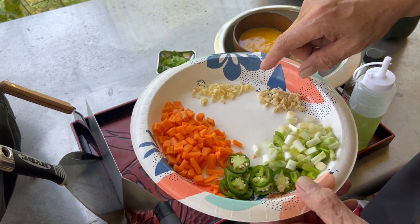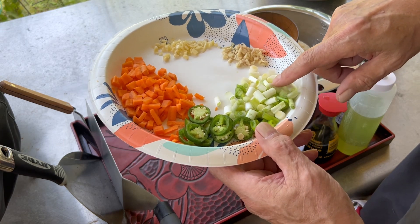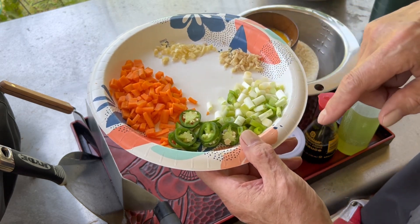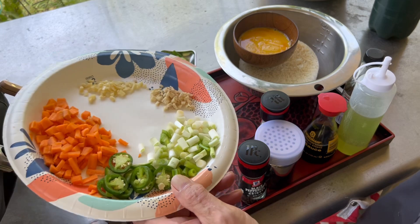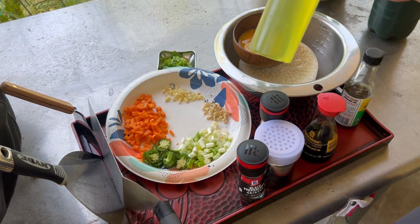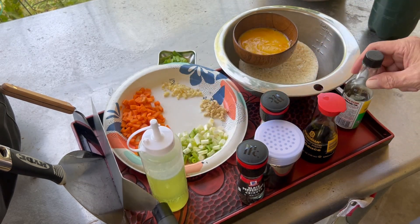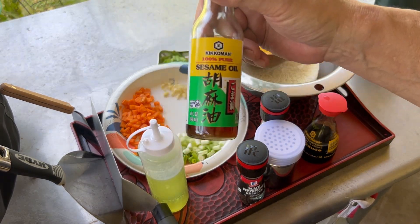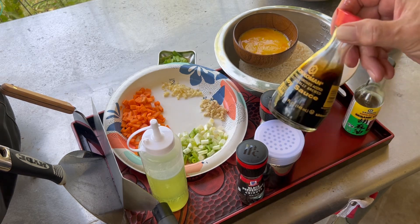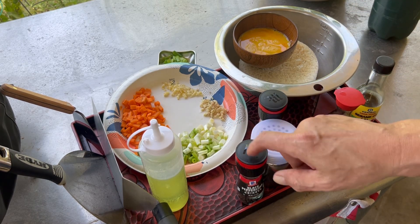We have some ground or chopped up ginger, chopped up garlic, the lower part of the green onion, and we got some jalapeño peppers from our garden — we'll spice it up a bit. I have grapeseed oil; it's good for high temps and non-flavored. We have a little bit of sesame oil, our soy sauce, MSG, salt, and black pepper.